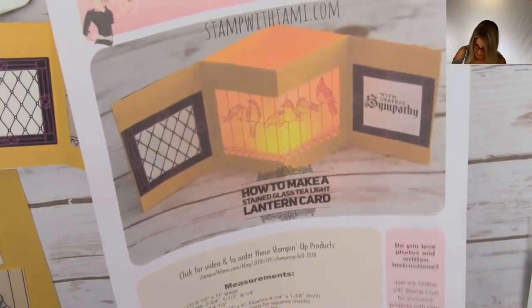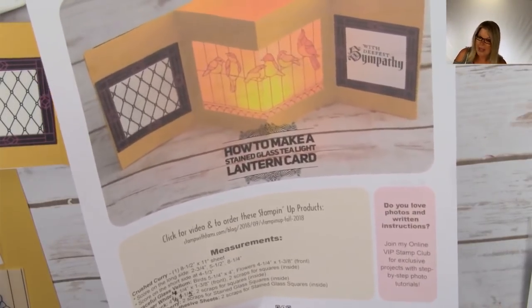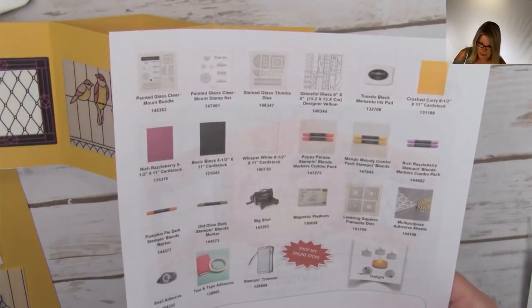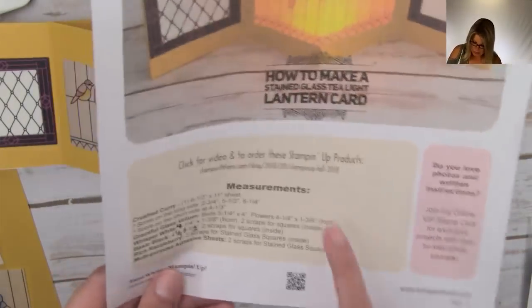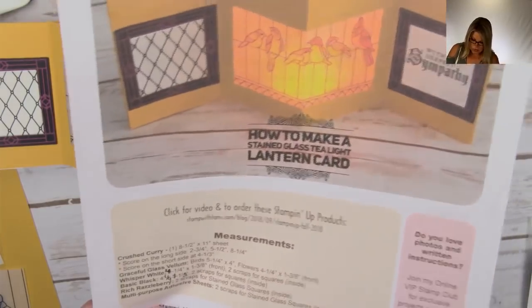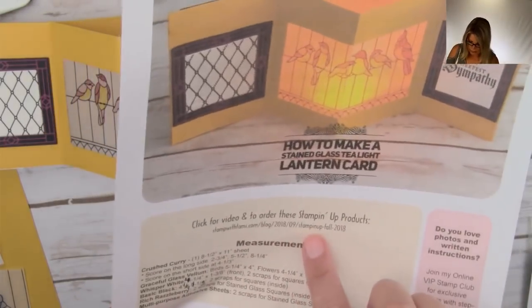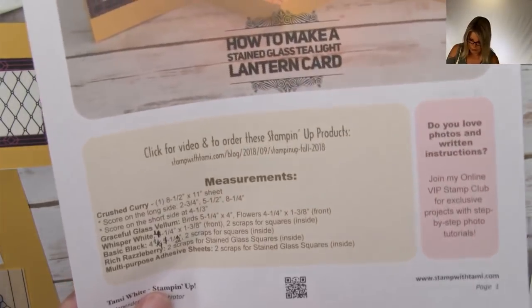The free PDF is on my blog on the blog hop resource page. Click the link in the video's description. It has a list of all the supplies I'm using today, including the colors of the Stampin' Blend markers. It also has the URL to get right to this video if you want to watch it later. If you have a smartphone, you can use the QR code to get back to this video.